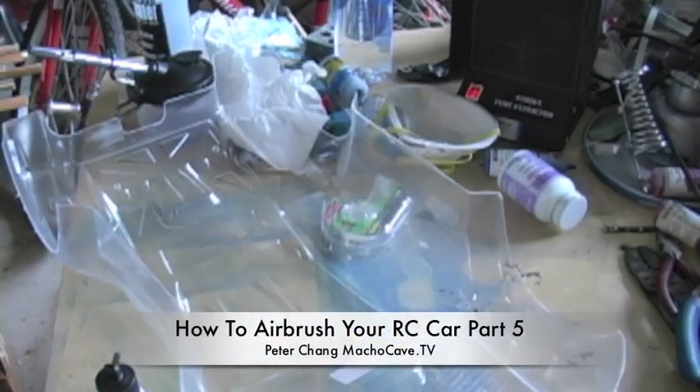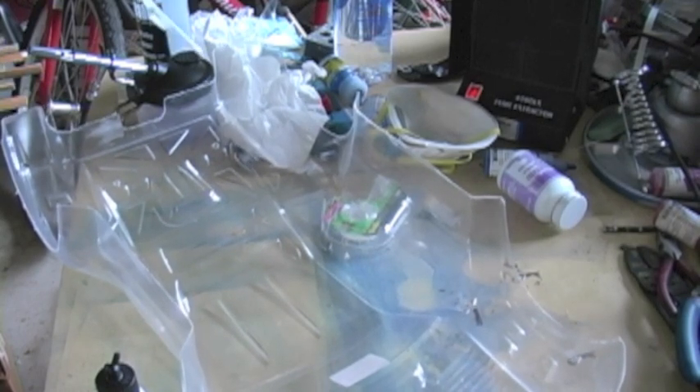Peter Chang here from Macho Cave TV, and welcome to part 5 of our RC car painting guide.